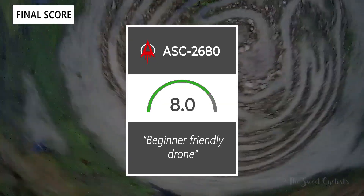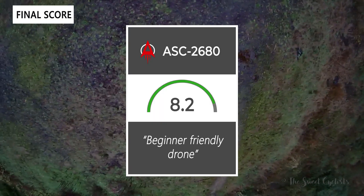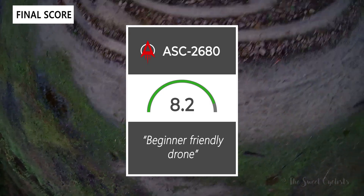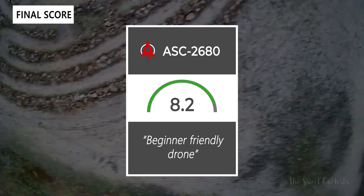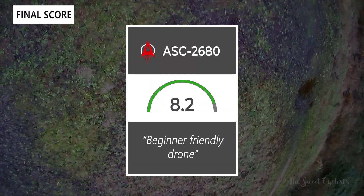Taking everything into account, we give the Ascent Aeronautics ASC 2680 an 8.2 out of 10. It's a nice beginner-friendly drone with a decent camera. Thanks for watching — don't forget to like and subscribe. You can find more content at thesweetcyclist.com and on Instagram at thesweetcyclist. This is the Sweet Cyclist reminding you to enjoy the ride.